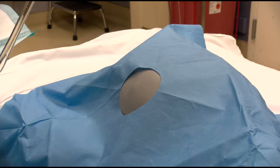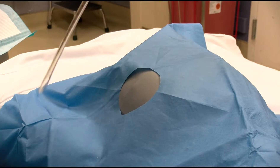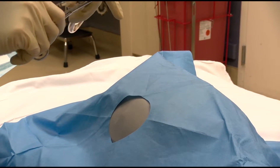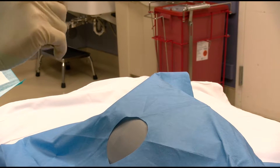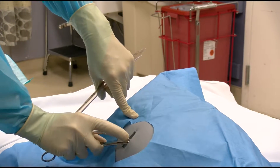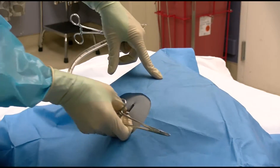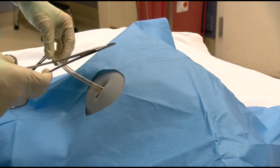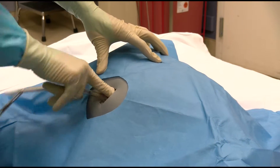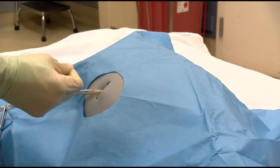Now measure the chest tube to the level of the clavicle to note the expected insertion depth. The numbers on the side of the tube indicate the distance to the last fenestration on the tube. Clamp the pointed end of the chest tube to control any leakage of blood or other fluid upon tube insertion and use the curved hemostat to assist with directing the tube into the newly created defect in the chest wall, ensuring that the tube is entering the thoracic cavity and not being directed in a false passage in the subcutaneous space.